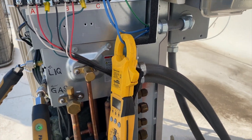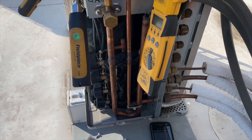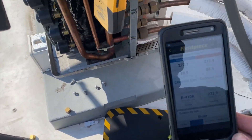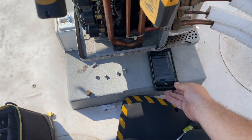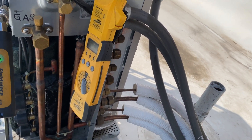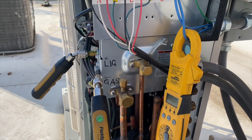It ran for about two minutes then kicked off. I put on the gauges — somebody put dye in this thing. We're going to see what the pressures look like, but it's definitely got a full charge. I have my ammeter on max, so I'm resetting it again to see if it'll come back on.